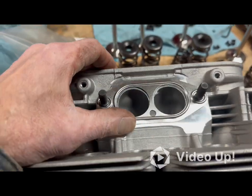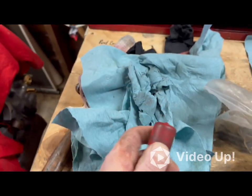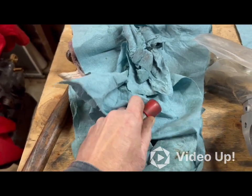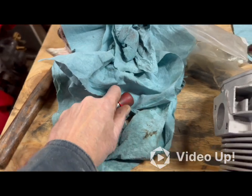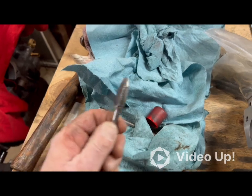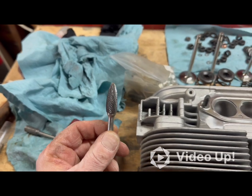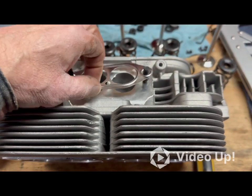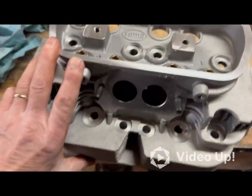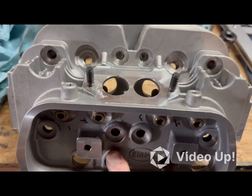I'll put the gasket on there, trace it, scratch it in, and go around with the die grinder. I'll set it up in the die grinder — I think this will be the weapon of choice. Like I said I'm not going to go crazy with it. I think they're already ported out pretty good in my opinion, especially for my setup.